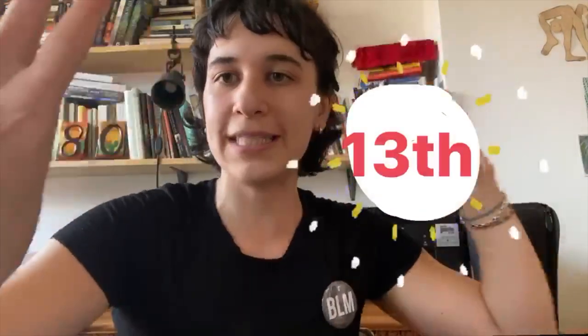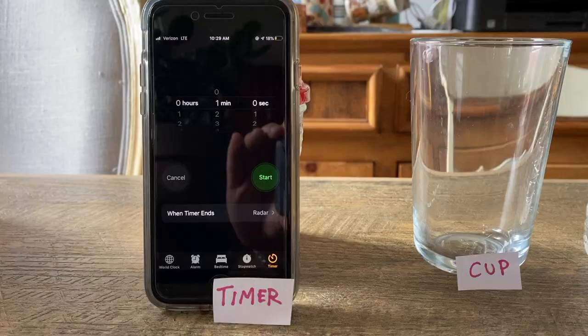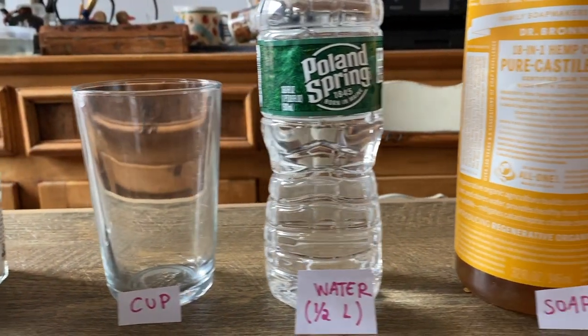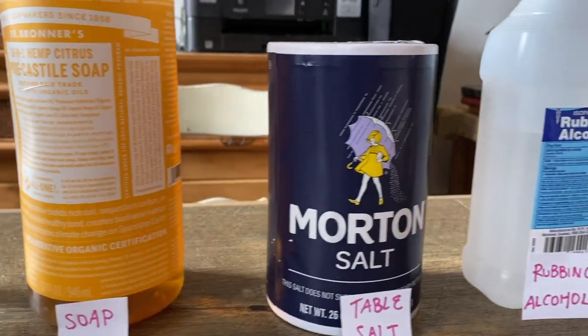Hi, I'm Marina. Welcome to our 13th weekly Explore at Home science challenge. Today, I'm going to show you how to extract your DNA from cheek cells with materials you have at home. This is a cool experiment because it allows you to see your DNA with the naked eye.